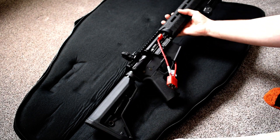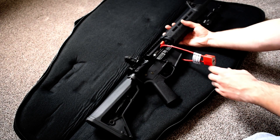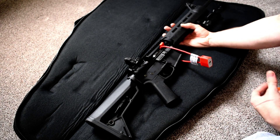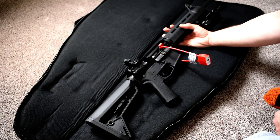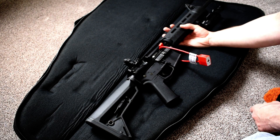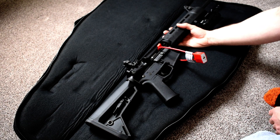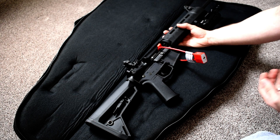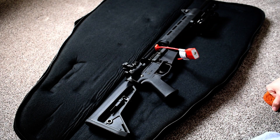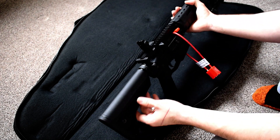Smith & Wesson did a fantastic job. I ended up hitting a pretty good sale with one of the stores that I purchased this from online, because the price ended up ballooning well into the four figures for this particular M&P-15 model. I purchased this for about $900, which I feel is a steal, because I ended up seeing it probably a week or two later for nearly $1,300. It was pretty outrageous.